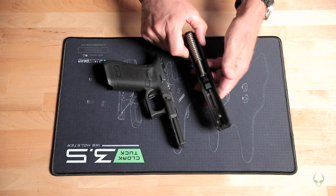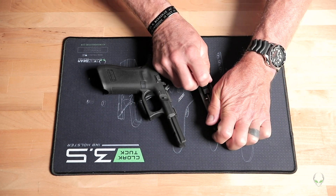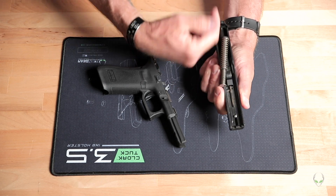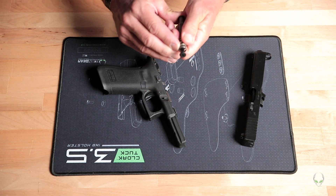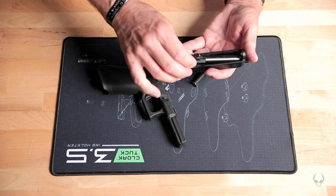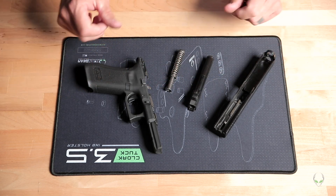Then we can release the slide forward and remove it off the gun. Next, the spring has to come off. On the back end, you push this plunger forward toward the muzzle — that drives it through just a little bit, taking the pressure off so you can pull it out. Then we pull the barrel out through the bottom of the slide. That's what we call field stripped — four component parts, and it doesn't need to be broken down any further for maintenance.